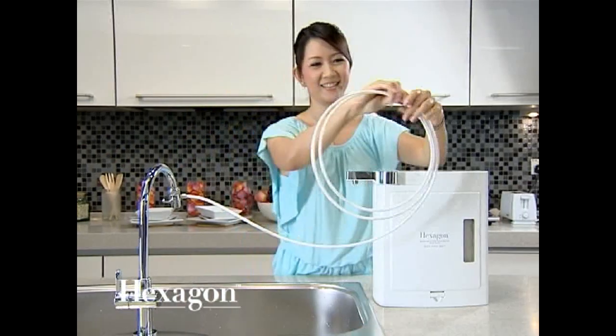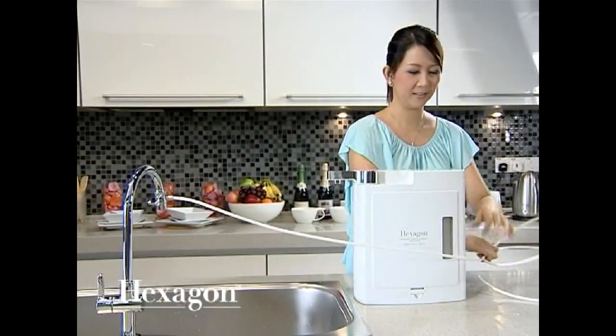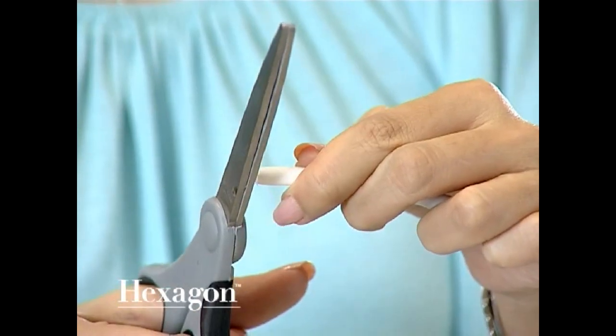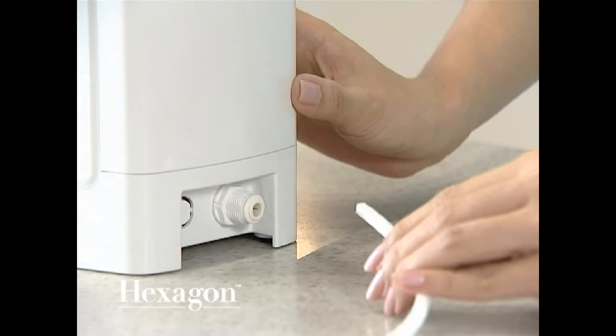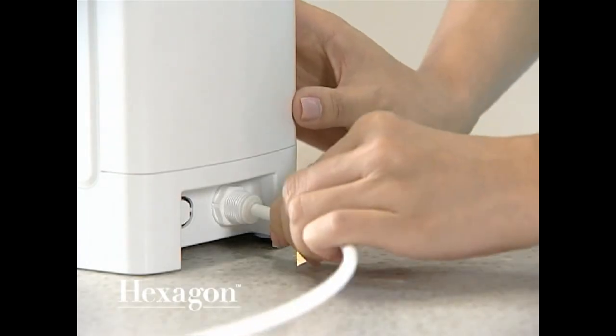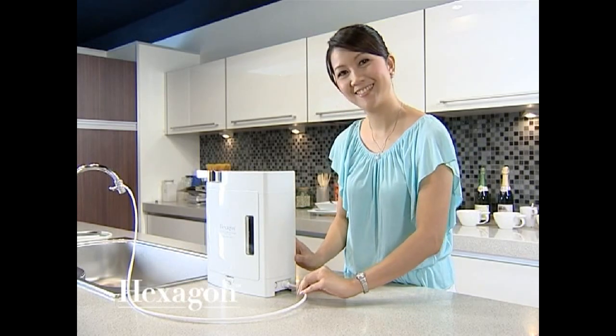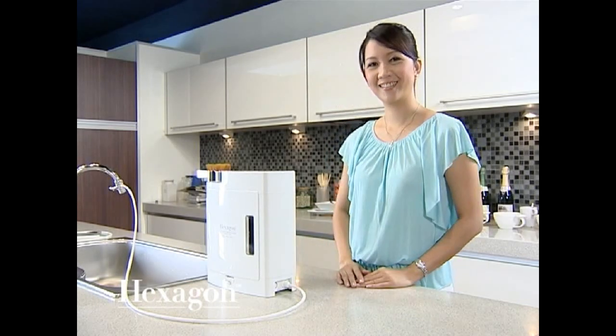Measure the length of the rubber hose needed from the faucet head to the base of the unit and cut accordingly. Insert the white rubber hose into the water inlet located at the side of the unit and push to secure. To check whether the hose is secure, gently pull the hose — it's secure if the hose does not come off.